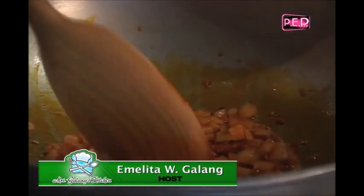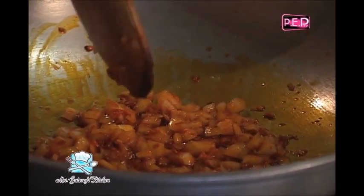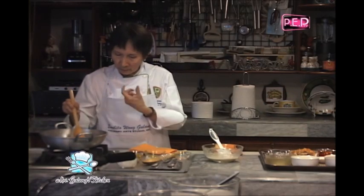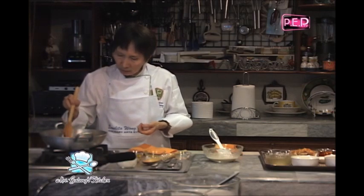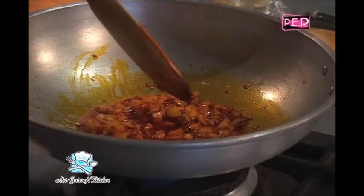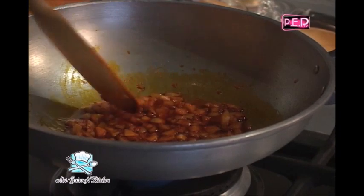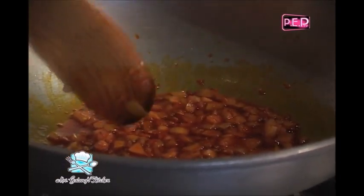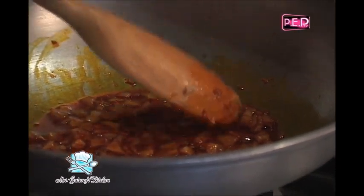Medyo dry na, so I'll add the onions. Pwede rin dito yung red na onions kasi red part ito ng tamales. Personally, hindi ako mahilig kumain ng tamales kasi nung bata ako hindi pala bumibili ng tamales ang father namin dahil ayaw ng nanay ko. Kaya kagagawan lahat ng nanay ko kung bakit ayaw ko ng tamales. But I have to learn how to do this dahil nga nire-request ng mga estudyante, yung nagpupunta sa ibang bansa.